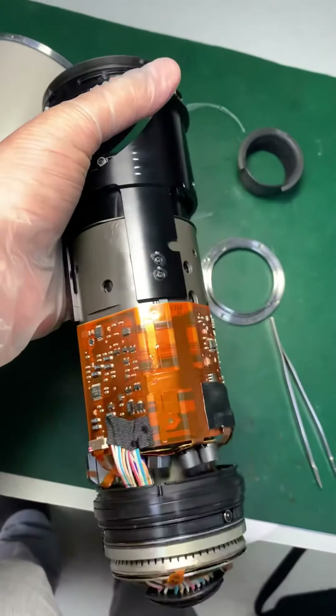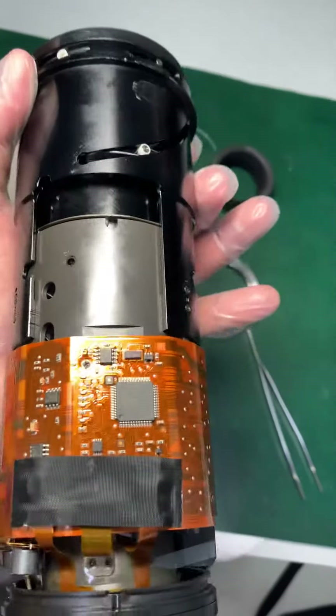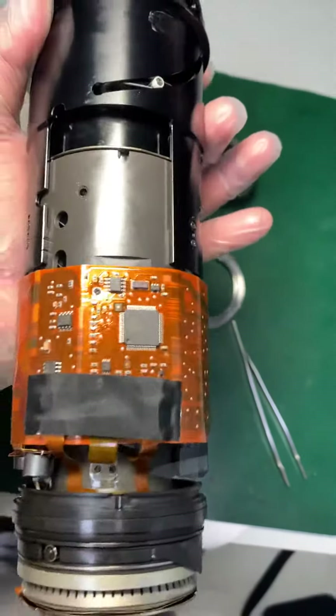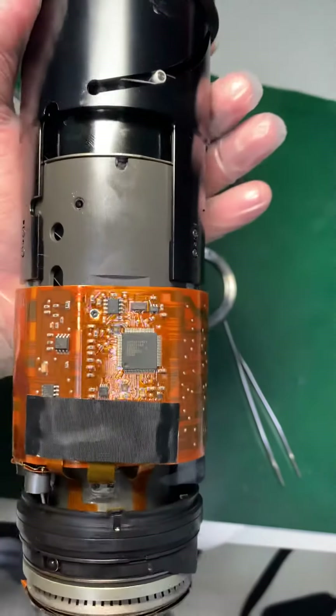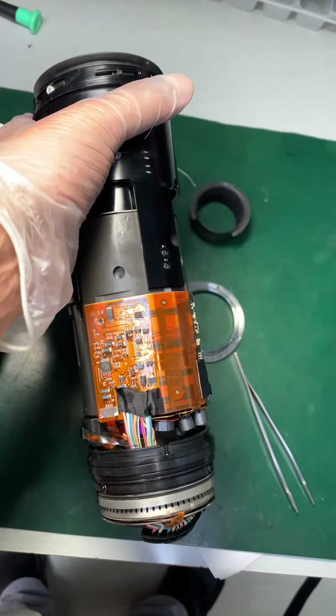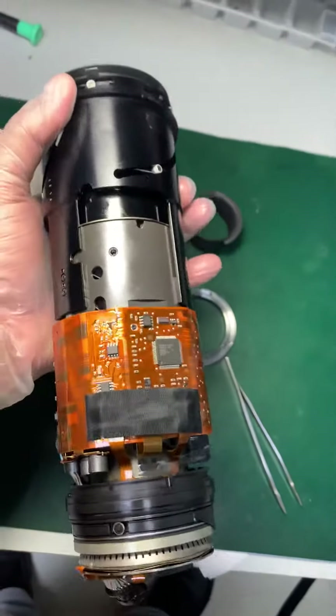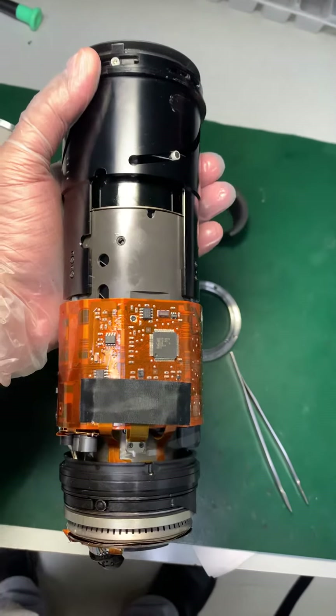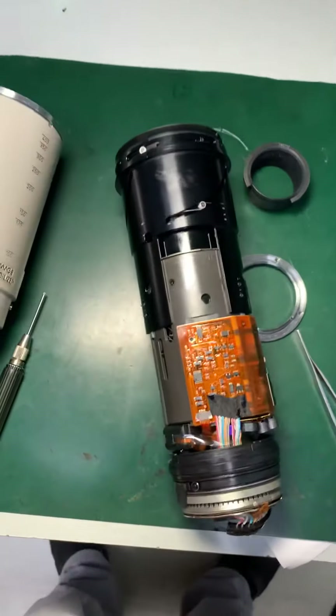We need to open further to dismantle the IS unit and the diaphragm assembly. This lens has an image stabilizer remote, so I will be opening further to disassemble the image stabilizer remote.